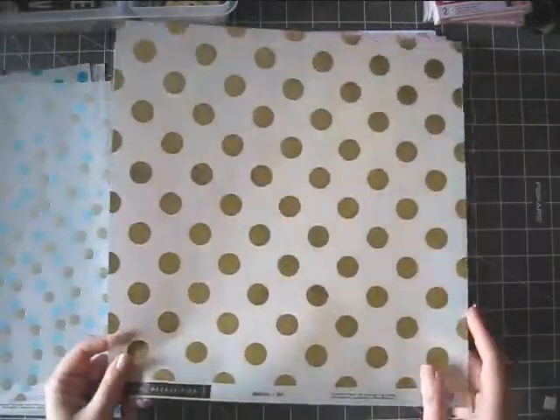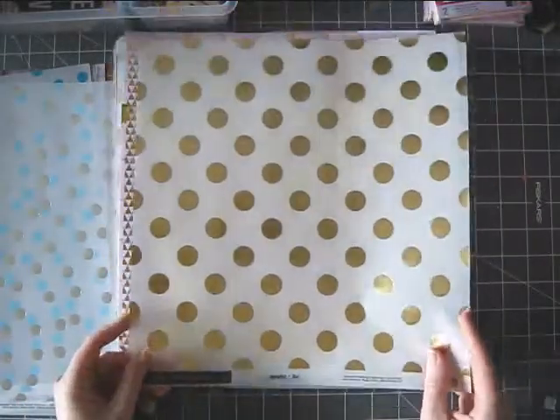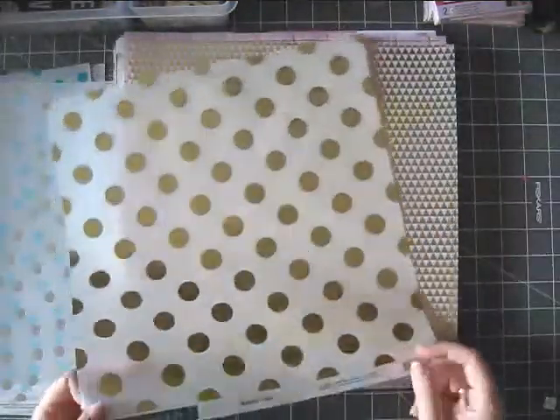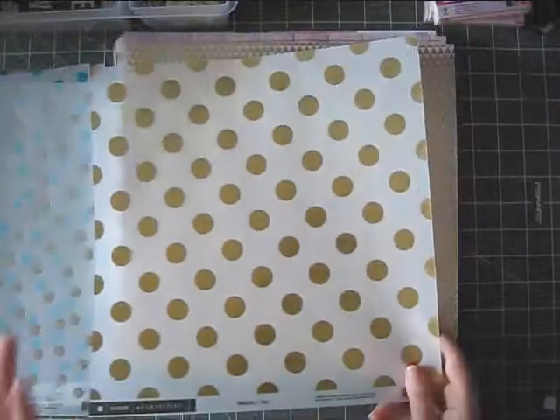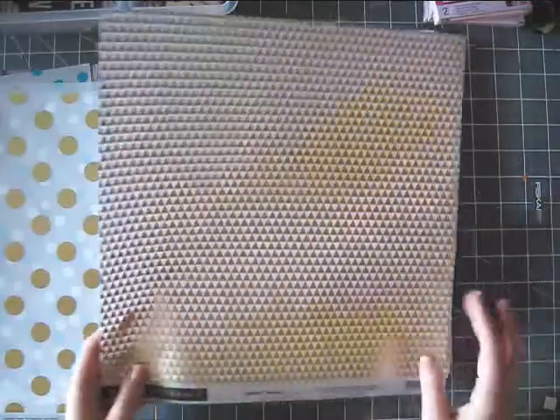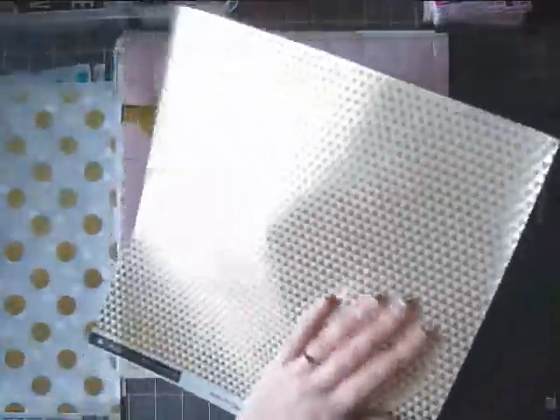Again, vellum. This is from the Metallic — it's called Dot, and it's gold vellum. I could probably have ten of these in my stash and find something to do with all of them. They work with so many things. Another piece of vellum — this is gorgeous. It's called Triangle.